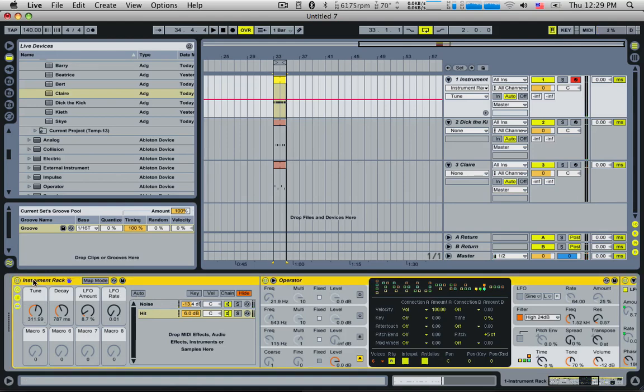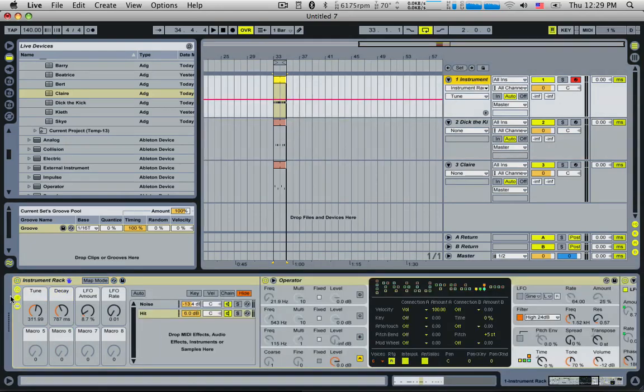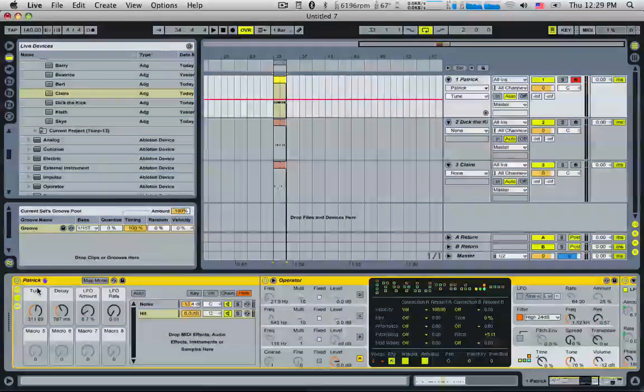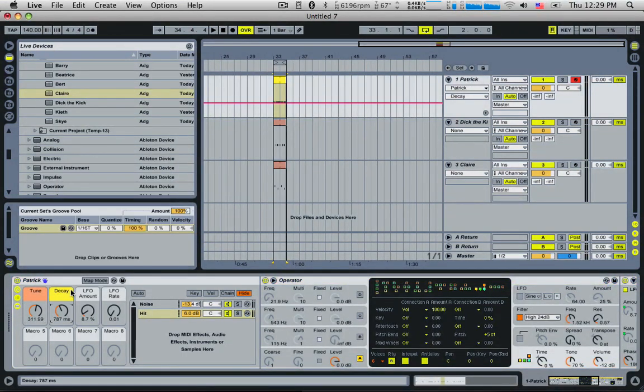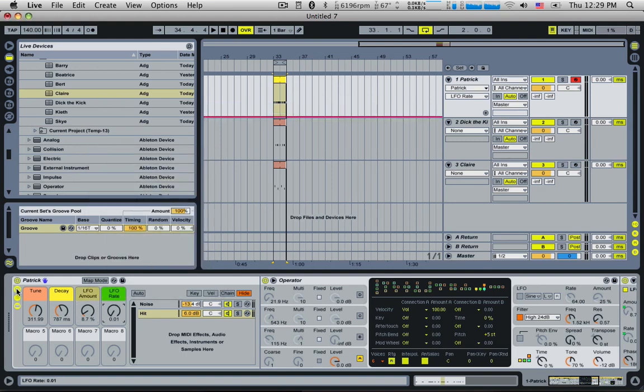Hat. Sounds good. There we go — The High Hat.